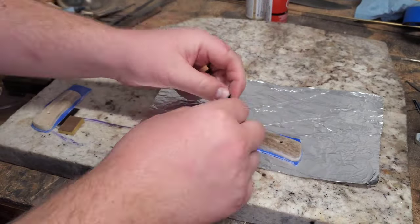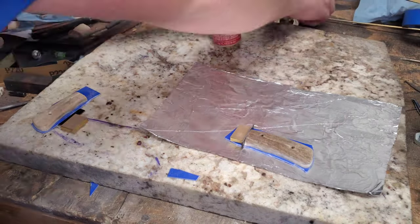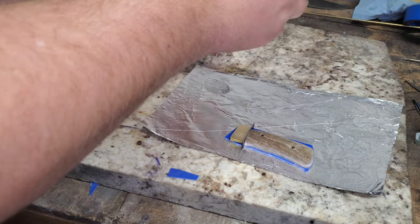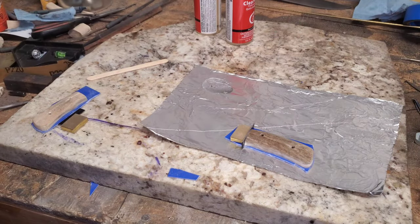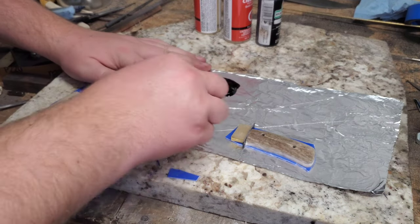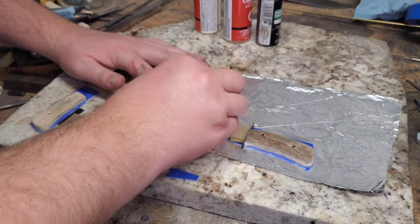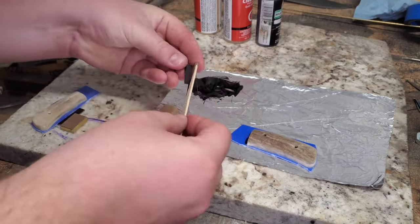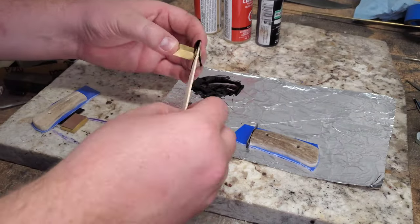Now that the holes are all drilled in, we're going to glue it to some G10, put our brass bolsters on, and get it all lined up. So we mix up our epoxy and I like to add a little bit of black paint — just a drop. I think it just looks nicer, matches the bolster or the liners a little bit, and fills in those little gaps if there are any.